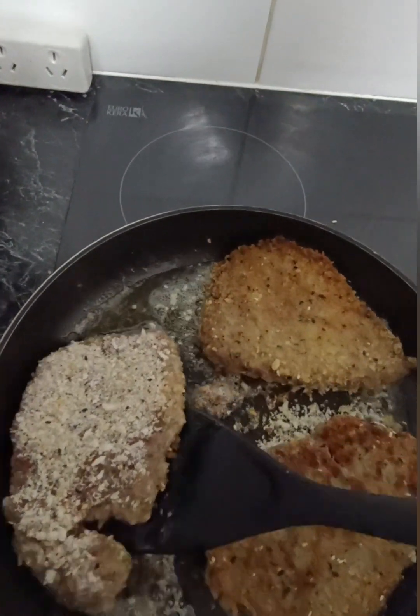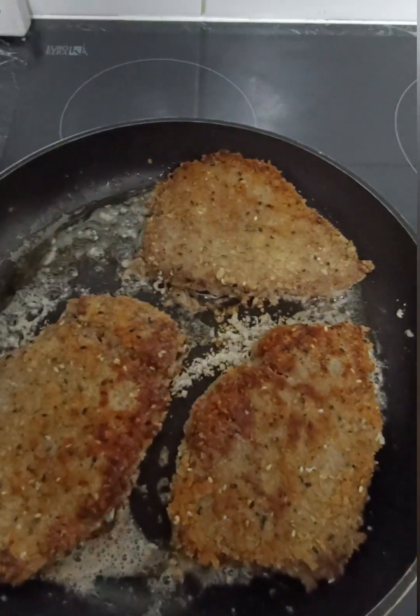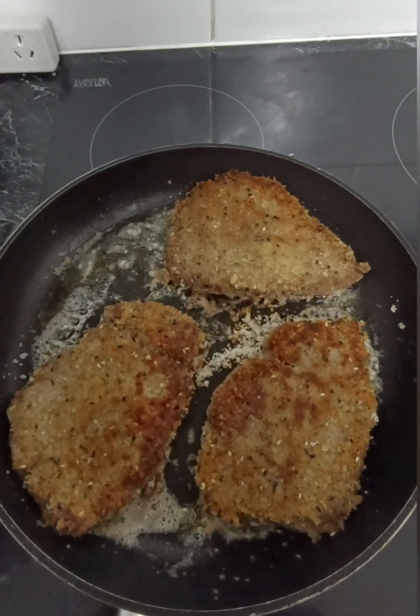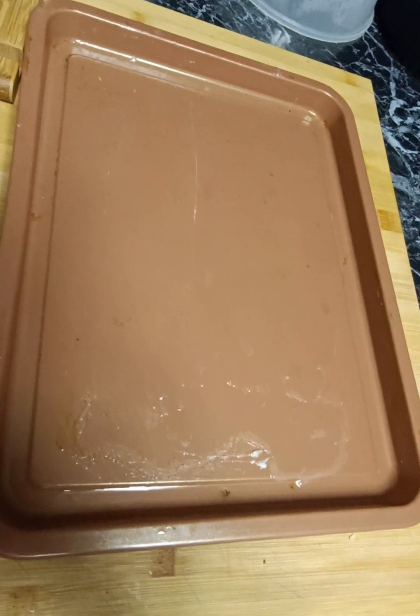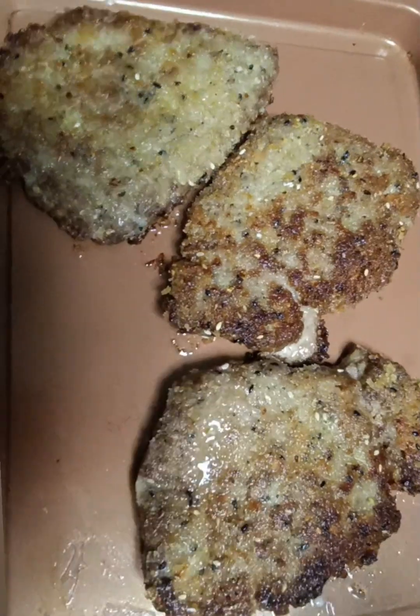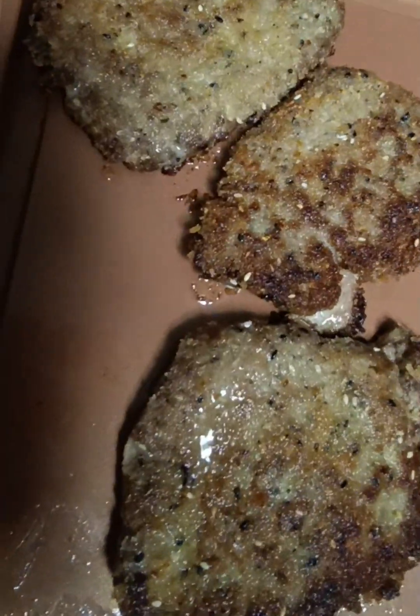Then we're just going to flip them over and do the same with the other side — about four or five minutes on each side. Then I'm going to use the same baking tray that I cooked my bacon on, pop those on top of it, and then we're just going to make it up.